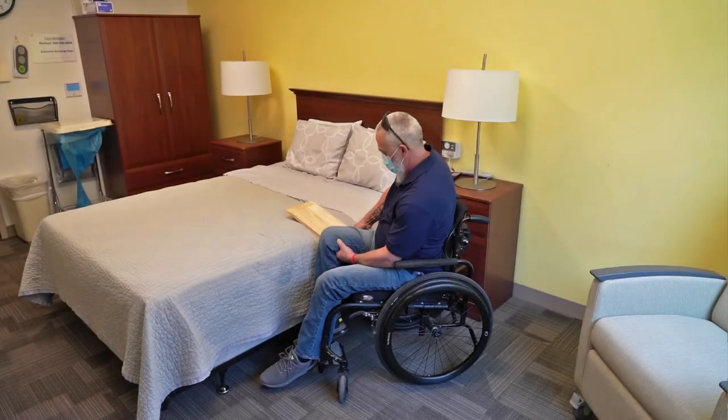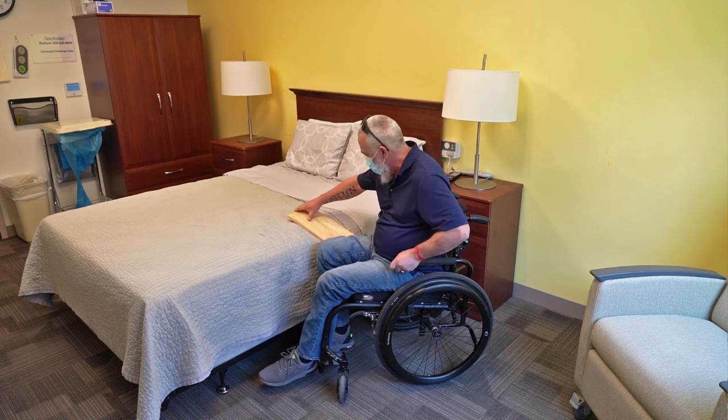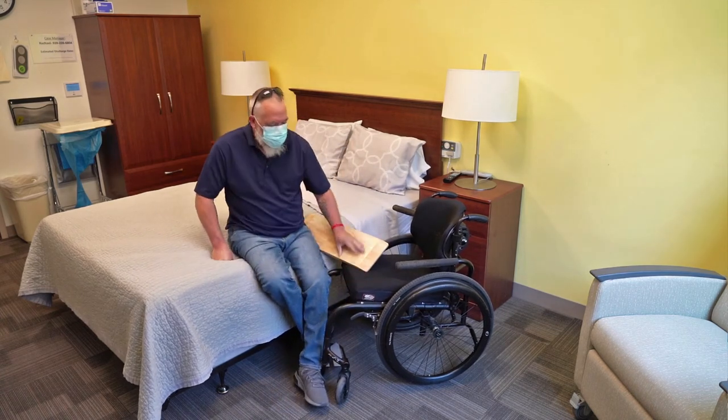You're going to lift my leg up, get the board underneath my hip, pick myself up, and slide on over.